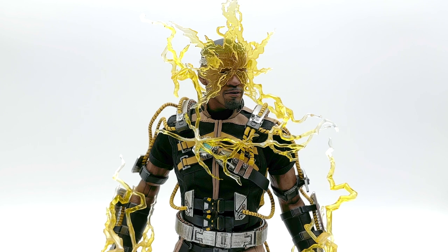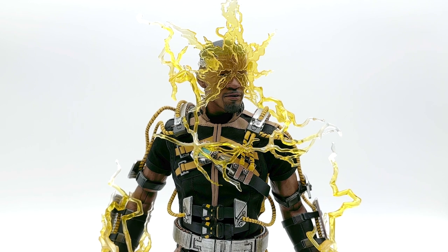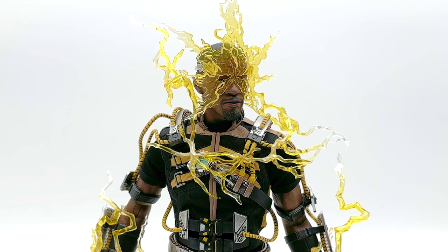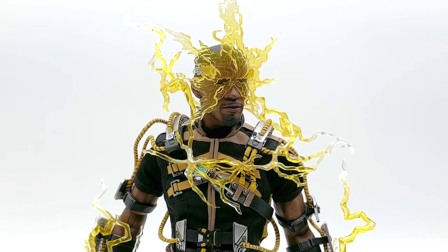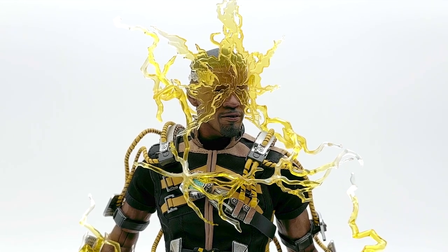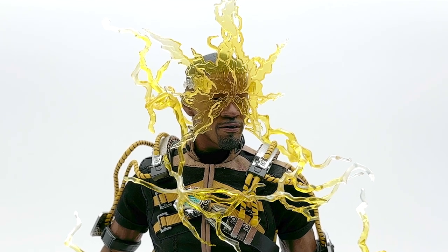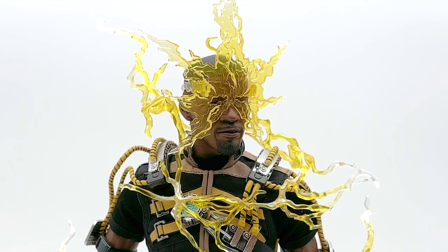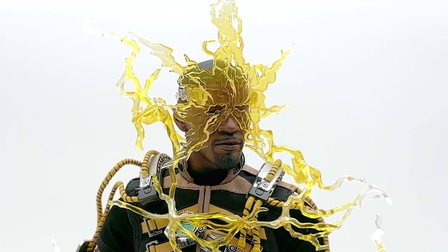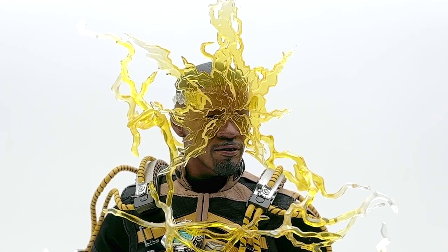Here we are again with Jamie Foxx's Electro from Spider-Man: No Way Home. Any Spider-Man fan would know this is not Jamie Foxx's first round as Electro. We have an arc reactor right at the dead center powering a more realistic-looking Electro suit, and right away we can see it also comes with the mask that gives the classic Electro face, which has the same vibe as the old school Electro face and mask.